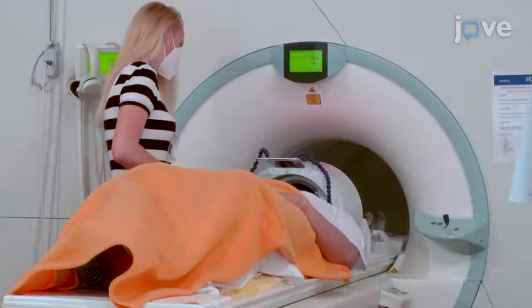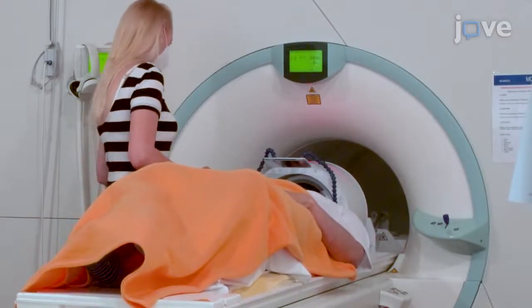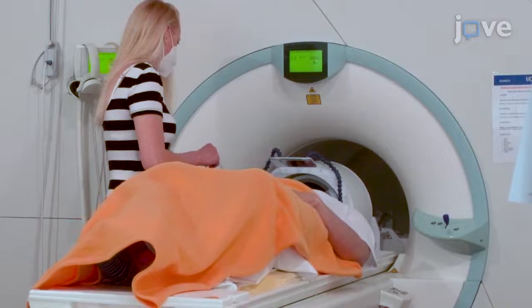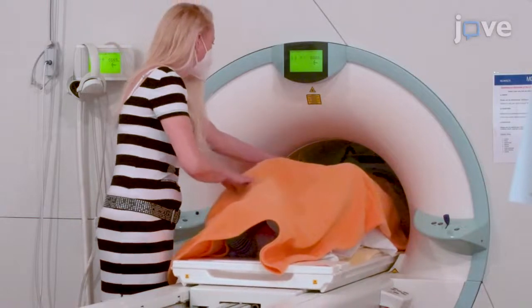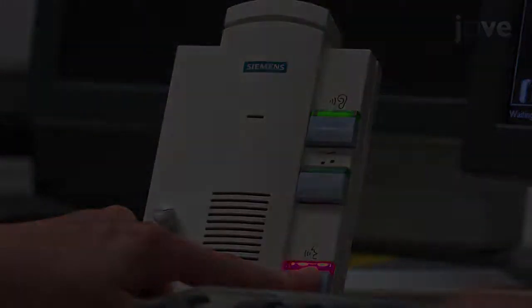Ask the subject to move closer to the radio frequency head coil and have the subject close their eyes while the table is moved very slowly until the laser positioning is in full alignment with the marker cross on top of the coil. After saving this position, move the subject table very slowly to the ISO center of the MR scanner while explaining to the subject that any side effects should resolve.